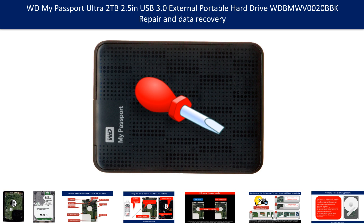Hello there. In this video, we are going to talk about WD My Passport Ultra 2TB external hard drive repair and data recovery.